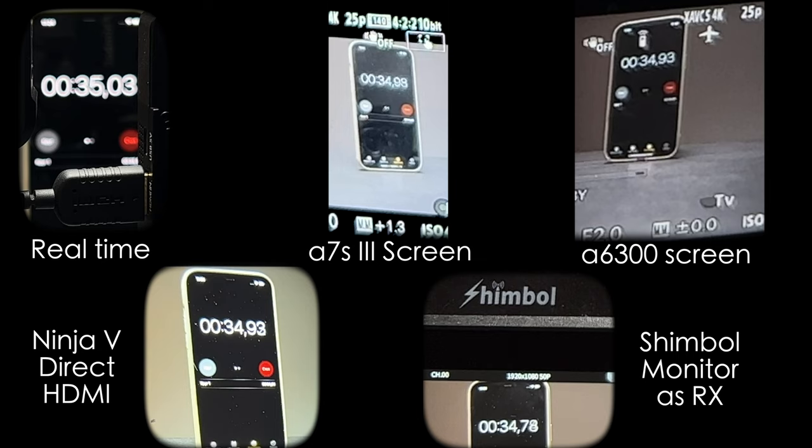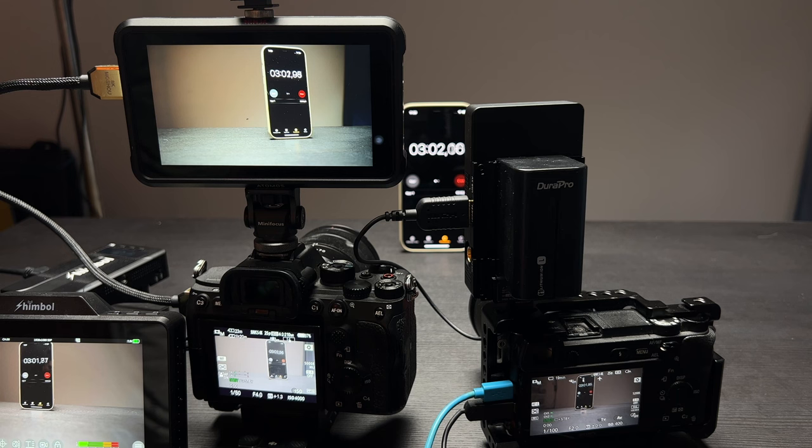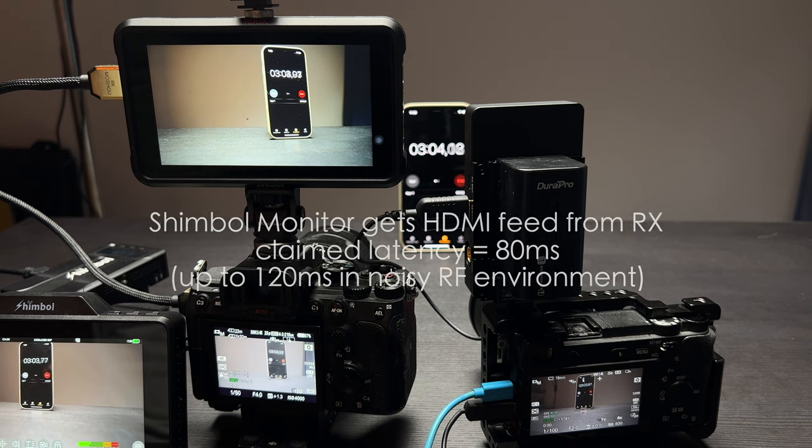I think it's more than enough for my needs in terms of wireless transmission systems. Both in transmitter mode and receiver mode the Shimbo monitor delivers around 80 milliseconds, or 120 milliseconds in noisy environments.